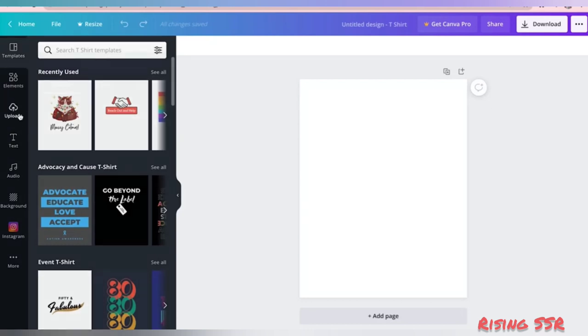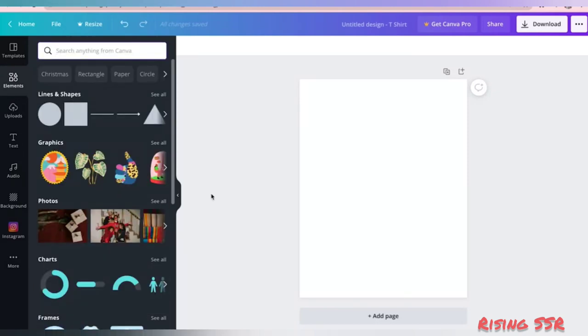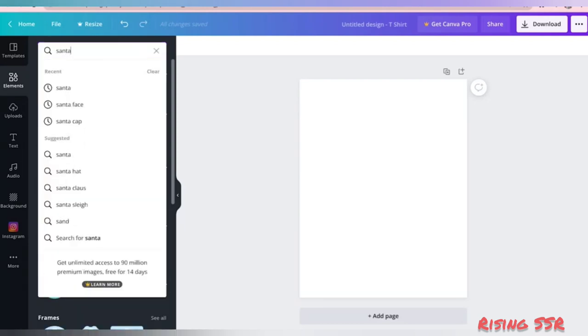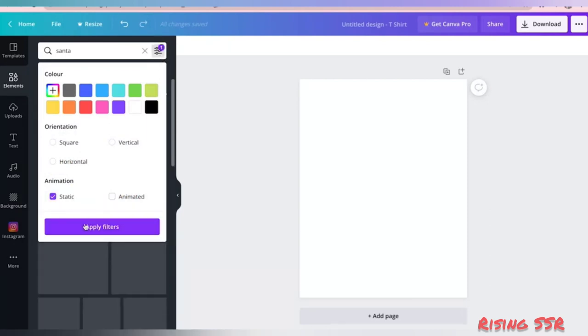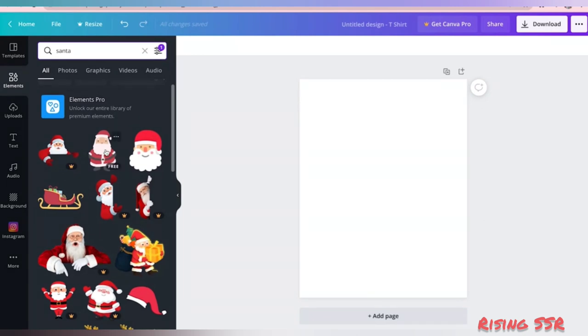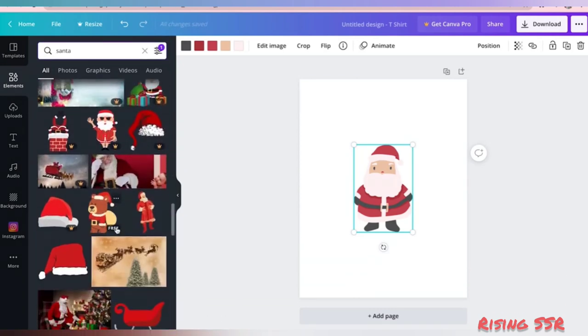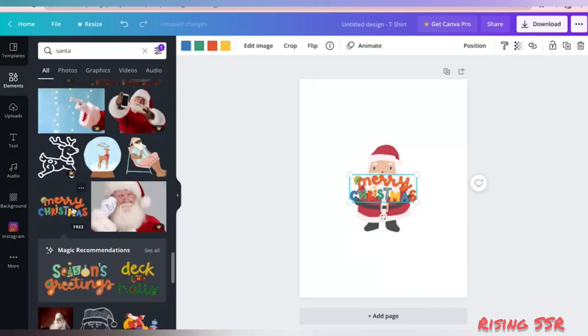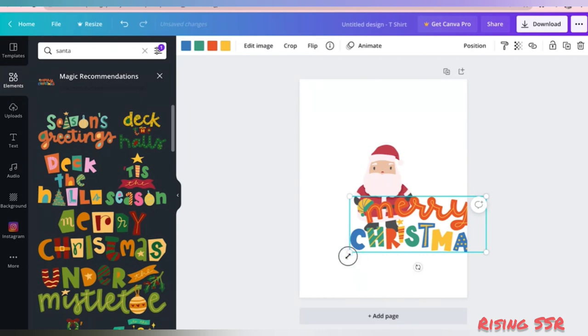This is your Canva design editor and this is your side panel where you can find templates, elements, and more. As the holiday season is around, I'm thinking to create a t-shirt design for Christmas. So let's search for Santa. There is a quick tip: filter out all the animated stickers, as we are designing a t-shirt and don't want any animations. Just click on whatever you are liking and we can filter out later which things we need to keep. I like this text, and whenever I select an element I get magic recommendations — things similar to what I'm looking for — making search really easy.